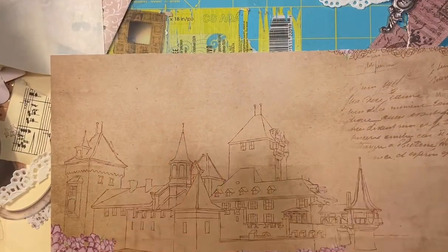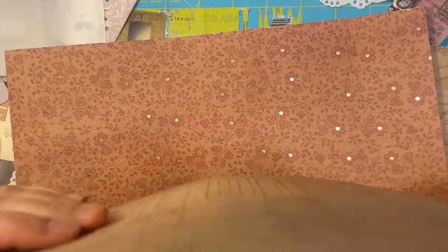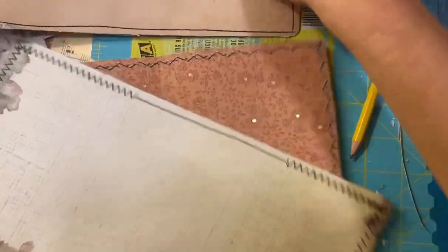So once I do that I will be back. I'm just going to do the video like this because I know it's going to take me a while, but we'll decorate it together. Okay, I've sewed around all these so that they have two sides. Thank goodness they're right side up.